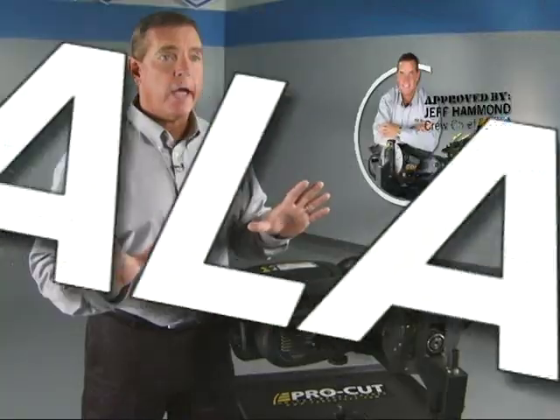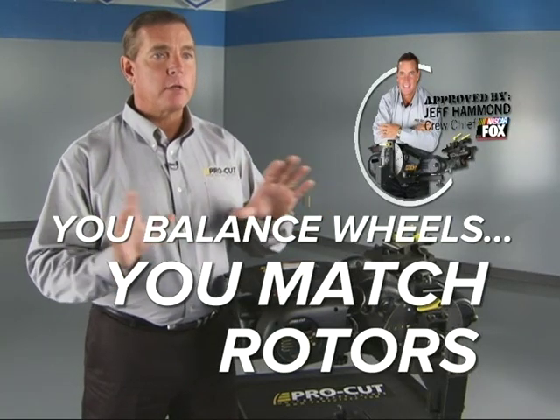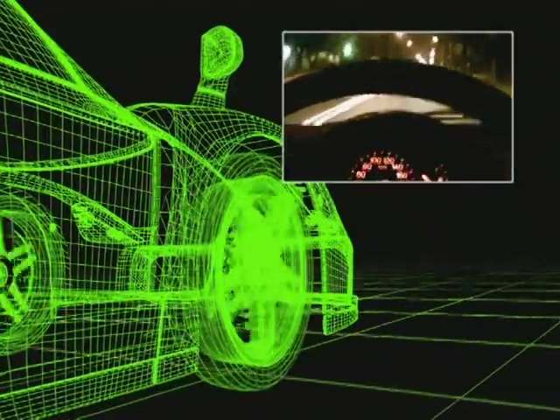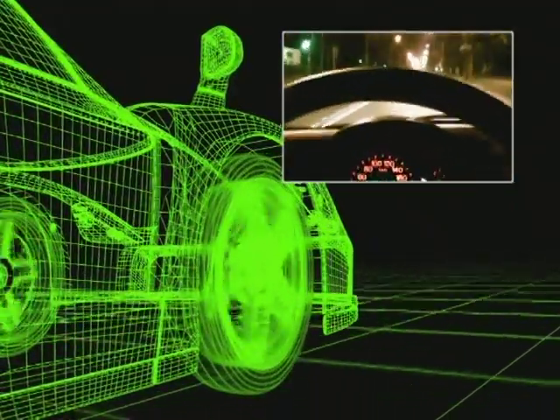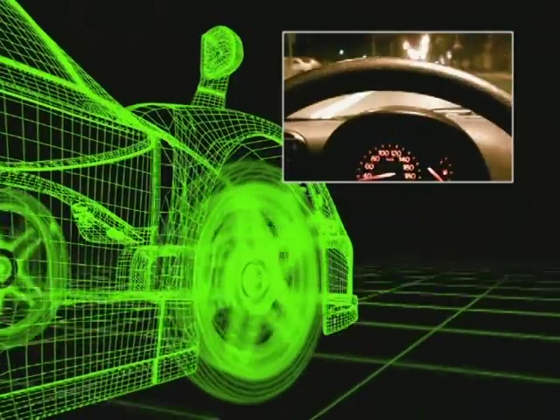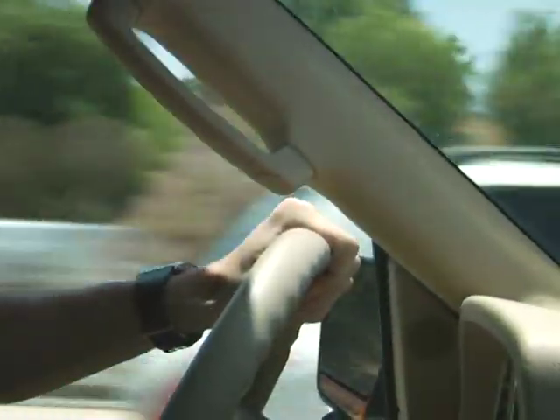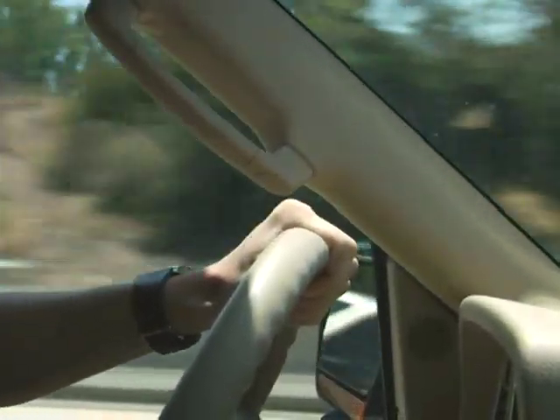I understand about wheel balance and tire balance and how important that is. Everybody knows that you balance the wheel and tire together so that when it goes down the road, you don't feel it bouncing up and down. That's why you have wheel weights on your tire. When vehicles are running 200 miles an hour, if it's not balanced properly, the driver can feel it. Same way with the brakes on the car — if it's not balanced properly, he's going to feel that.